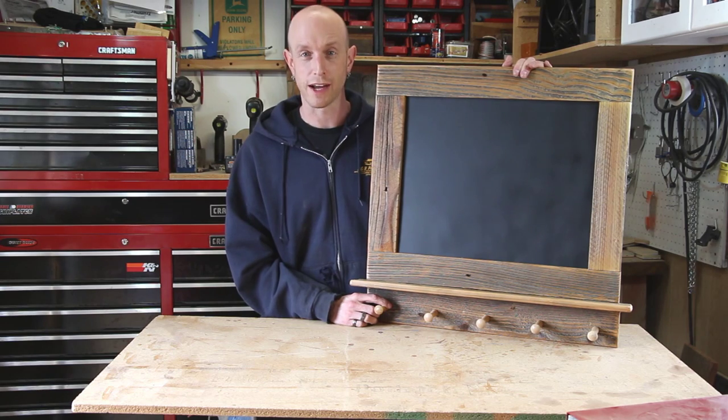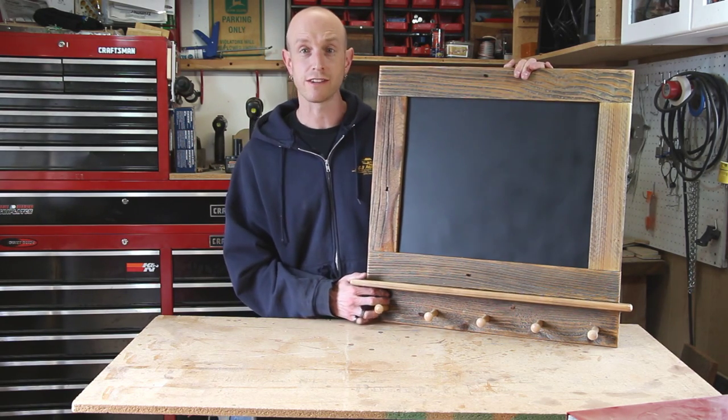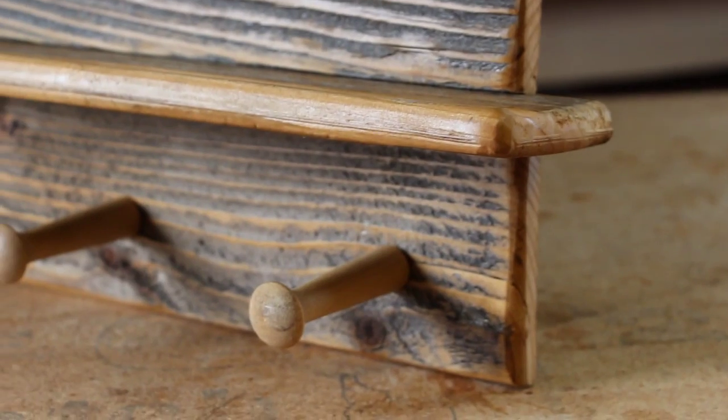There's the finished chalkboard coat rack. I really like the look of those fence pickets — it makes it look like the wood is nice and aged. I think this is going to be great in my daughter's room; she's going to have a place to hang her coats and jackets and also be able to color on the chalkboard. Thanks for watching this episode of Home Built Workshop. If you like this video, please give it a thumbs up, subscribe to the YouTube channel, and you can also follow me on Twitter at Home Built Shop. Thanks for watching — we'll see you next time.